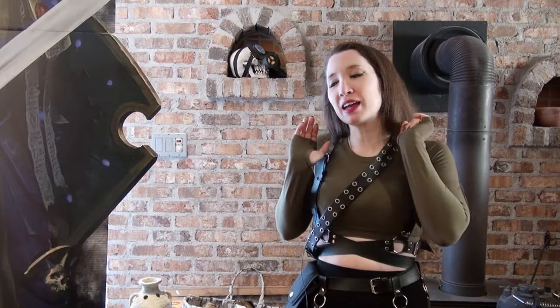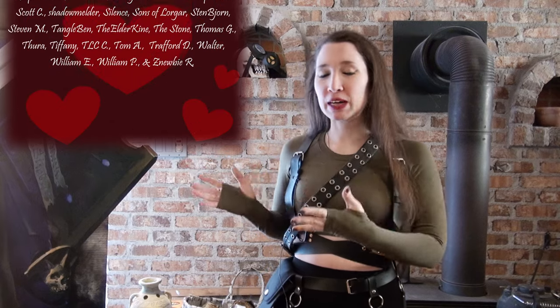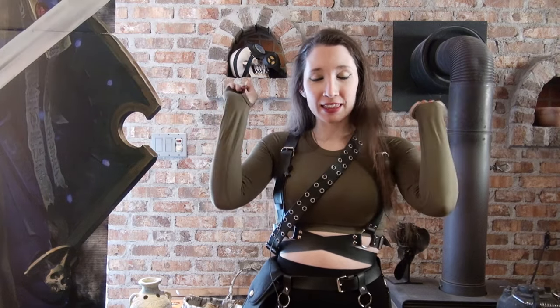Before the video begins I want to make a special thank you to the patrons and YouTube members that support this channel. I very much appreciate your help, thank you very much. If anyone would like to help this channel keep going then please consider looking at the stuff in the description below.